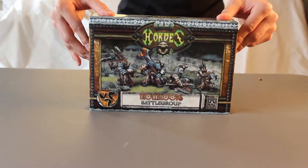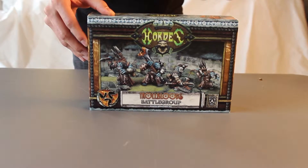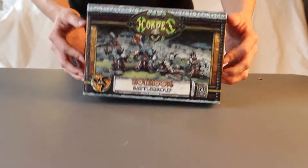So here we have the box. It comes with four figures — the starter set does. There are three light warbeasts and then one warlock. There's going to be two impalers, one axer, and then my Madrak Ironhide — I think that's how you say his name. Go ahead and open this up here.